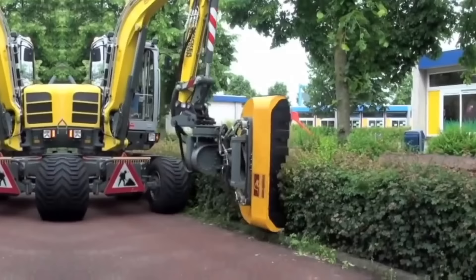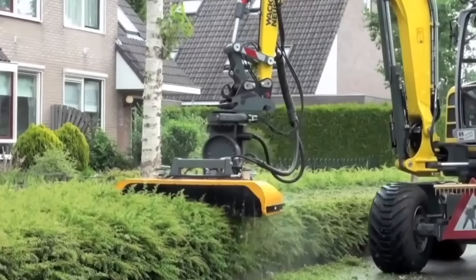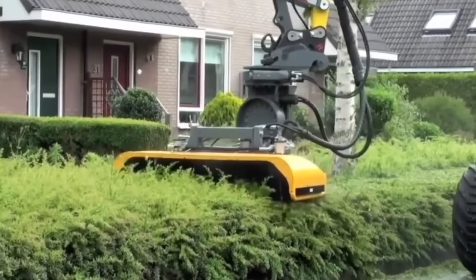Modern hedge trimming machines are highly efficient and reliable tools designed to trim hedges and shrubs quickly and easily. They're typically powered by electricity, gasoline, or batteries and come in various sizes and shapes to suit different types of hedges and shrubs.